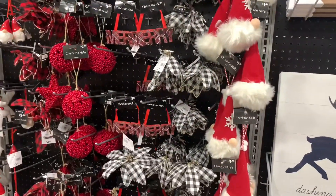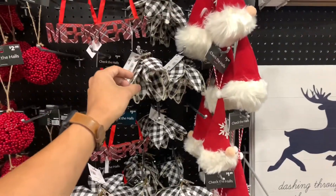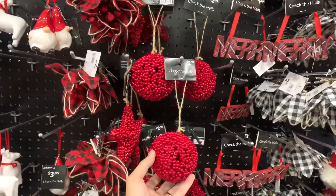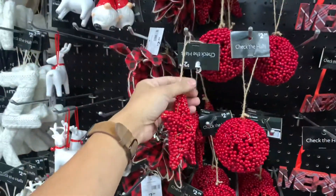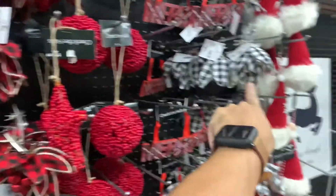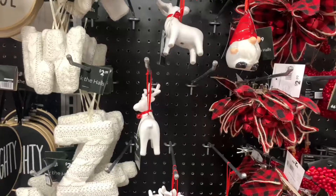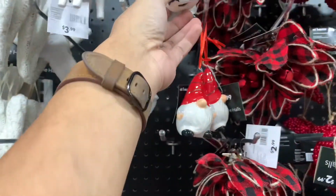$1.99 for the Santa head. $2.99 for these poinsettias in black and white with the bells. $1.99 for the Merry sign. The cranberry ball for $2.99 — you can also get it in a star. This is sort of what I like — a little bit more modern. $2.99 for this. So you can do it in black and white or the red. These little gnomes are adorable — $3.99, made out of ceramic.